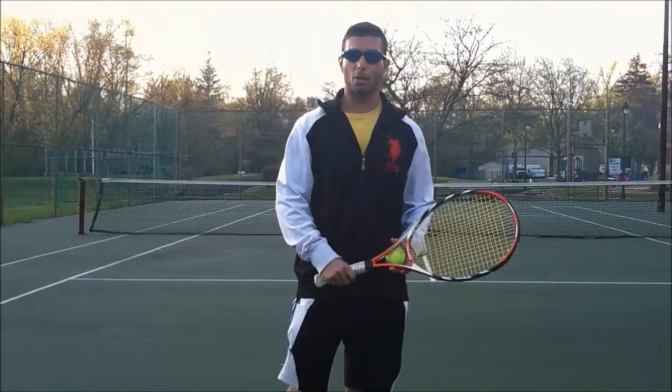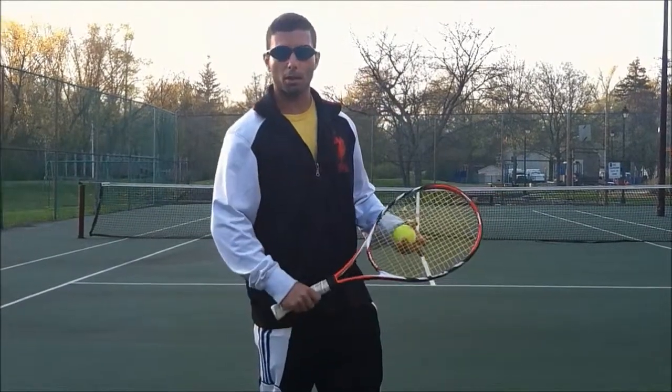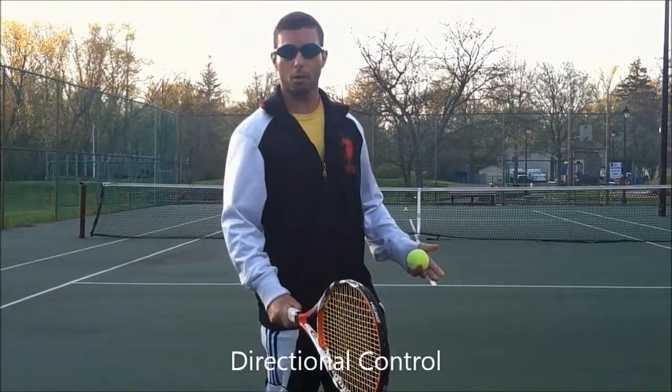Hi guys, welcome back to Tennis Time with Tony. On this video, I want to talk a little bit about directional control.